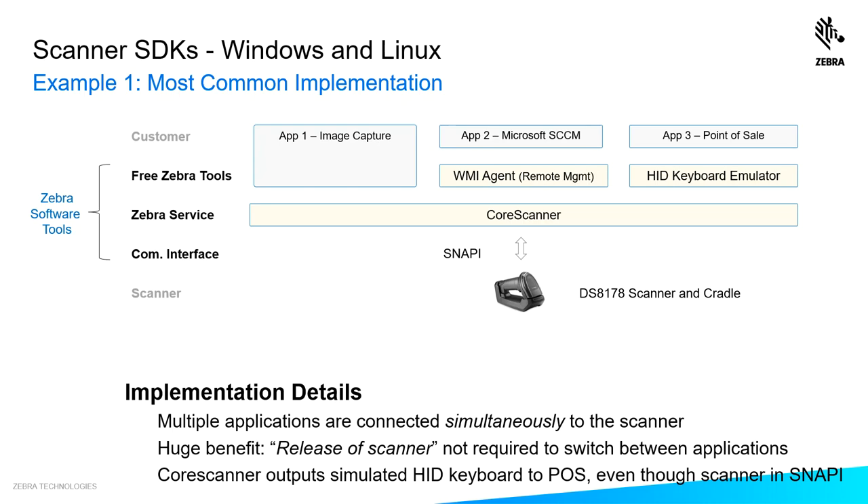The core scanner is talking to our actual scanner, the DS8178, over our fastest protocol, Snappy. Application two is Microsoft's SCCM, which represents 95% of the market for management consoles in the Windows space. It talks to our WMI agent provided in the SDK, which talks to the core scanner and allows you to upgrade firmware, set parameter settings on the scanner, query asset information, check battery statistics, the state of health of the battery, and the number of charge cycles consumed.